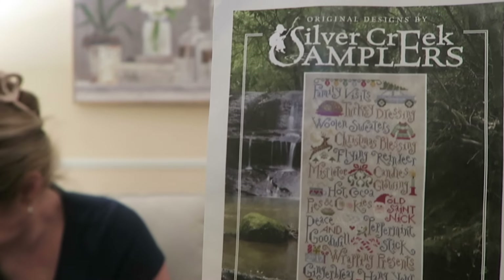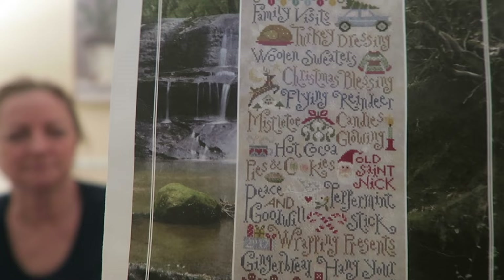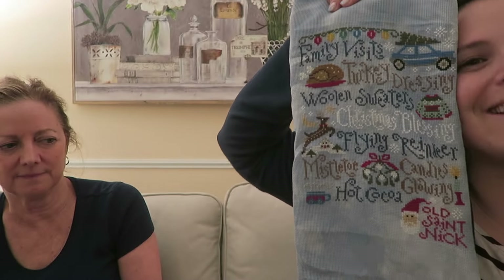I got sick over break so I did a lot of stitching. This is Silver Creek Samplers — I've been working on this for two or three years. It's huge and I'm in the middle. I forgot to take it out of the clips, but Chris got me Wonder Clips for Christmas, which on a big piece like this makes a huge difference. I've been using a Nerd Hoop on this too. This is where I'm at as of January 6, 2024. It's on a 14 count Aida by Picture This Plus.